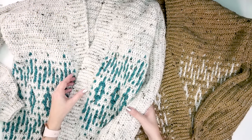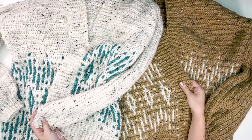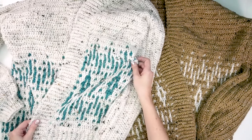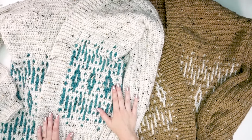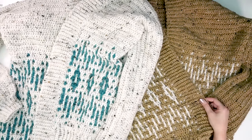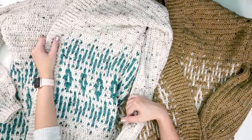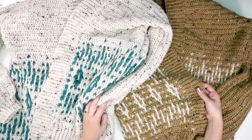Of course, this cardigan is not only fun to make but fun to wear! I like to do a light blocking on these — it's like ironing your clothes. You can do it on top of your bed, just spray it and leave it, or do a light steam blocking and it really makes everything look nice. I really hope you've enjoyed this colorwork cardigan project — it's becoming one of my favorites. Be sure to hit that subscribe button and come back for more fun projects soon!